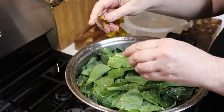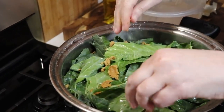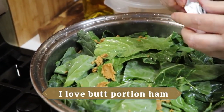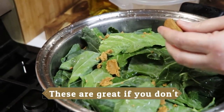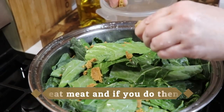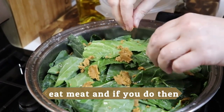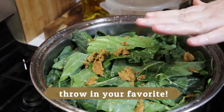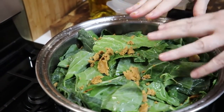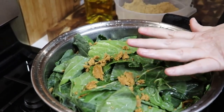I'm going to put two Knorr bouillon cubes in here. Yes, I use Knorr bouillon in my collards unless I've got some ham handy. I don't like other meats in my collards. I use two chicken Knorr bouillons, and believe it or not they're delicious when they're done — just do it and trust me, you'll be surprised.